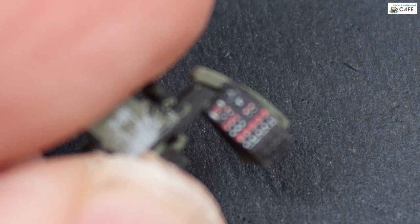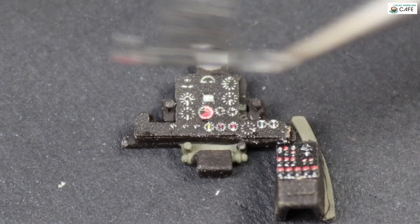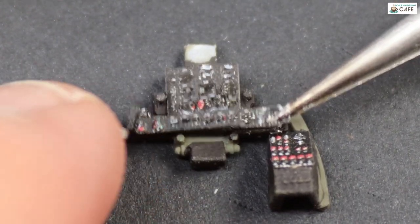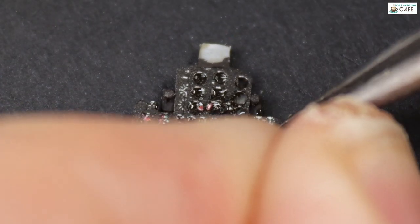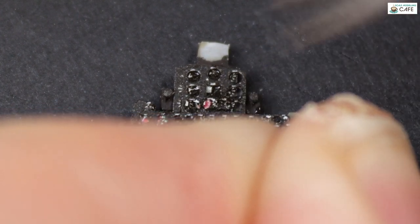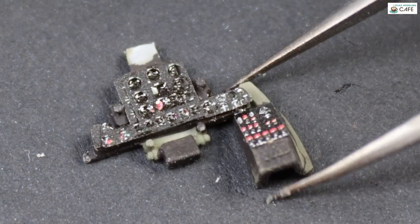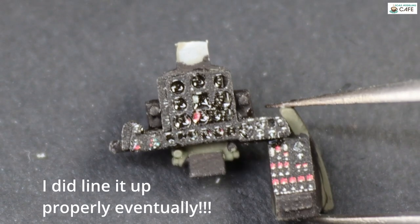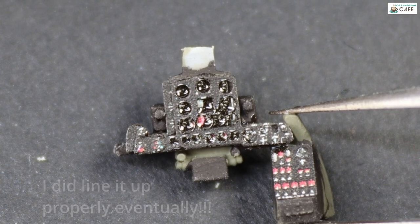That's the switch box thing on the right-hand side. Next, we'll lay down the actual instruments. I've used matte varnish on that, but then using the top panel, if you're very careful applying the glue, using the surface tension and meniscus, you can actually do the instrument glass with it as well. And there is the finished instrument panel. A little bit of glue splurged out, but you're not going to see that, frankly.